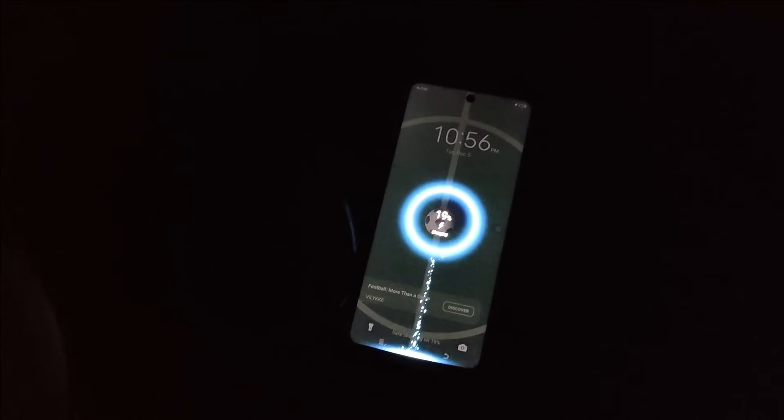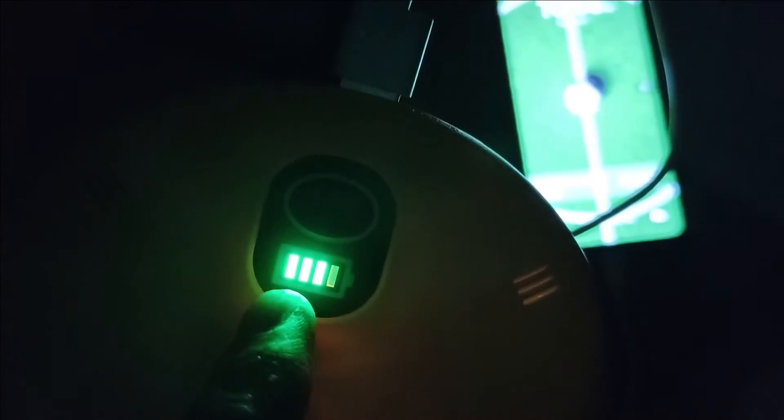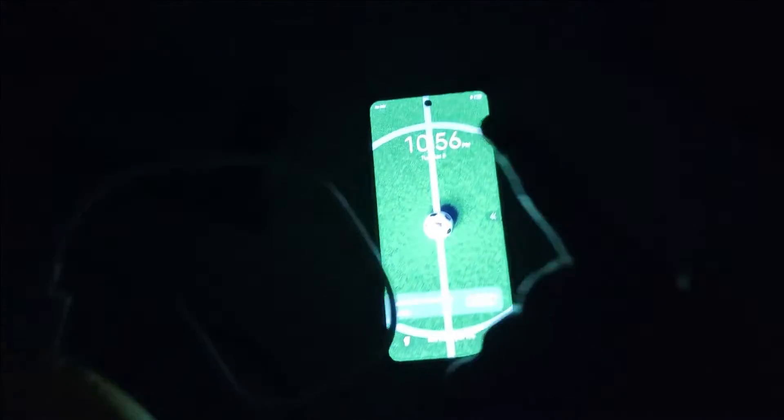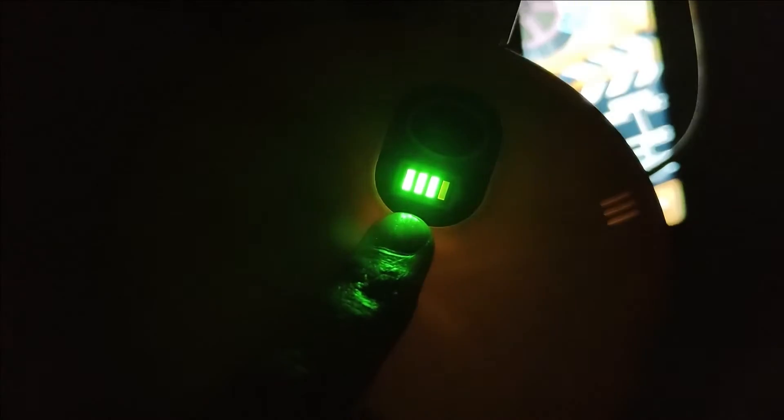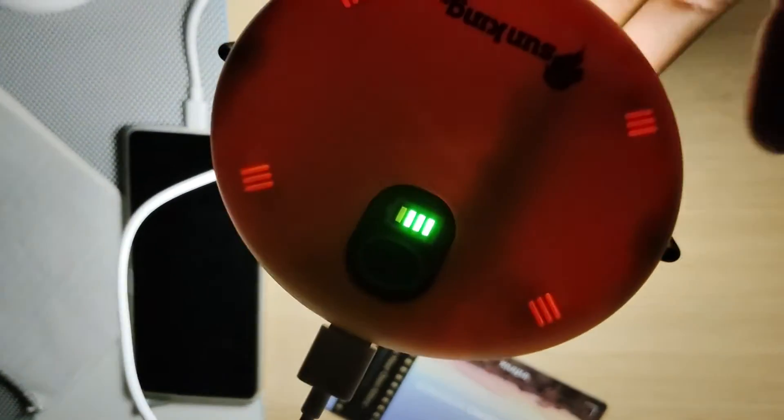Right now I'm charging my phone. What I'm noticing is that whenever you are charging anything, even if the light is off, the battery notification light will always be on as long as something is charging. When you disconnect it, the notification light goes off, and when you connect it again, that light comes on. The notification is on whenever you are charging anything or when the light is on.